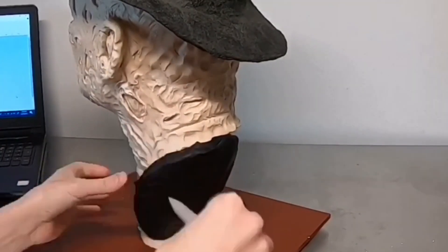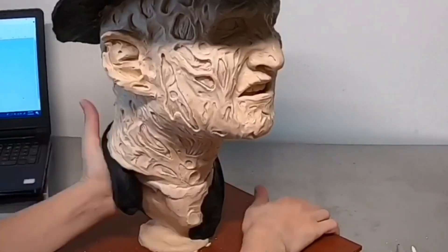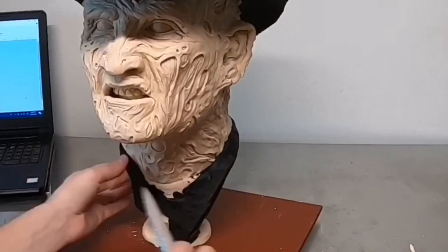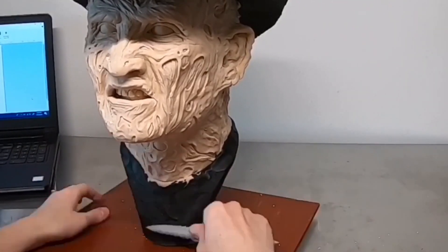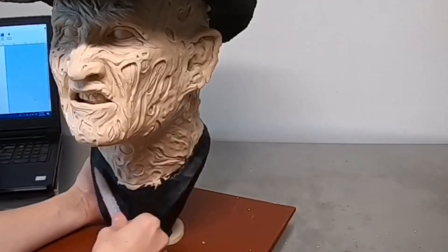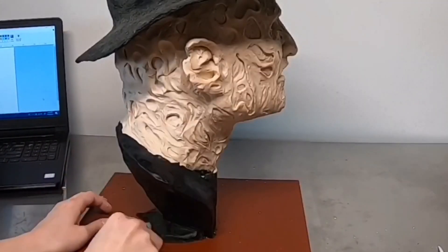I want this to look like a nice traditional bust, so I'm going in and adding just a little bit of the shoulders and chest. This is black modeling chocolate — the same chocolate I used on the hat — and I make sure everything's nice, clean, slightly curved, and fully covered.